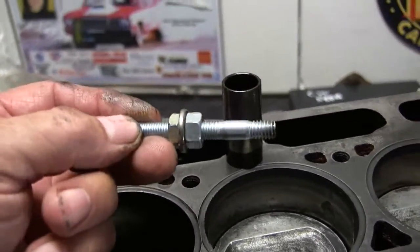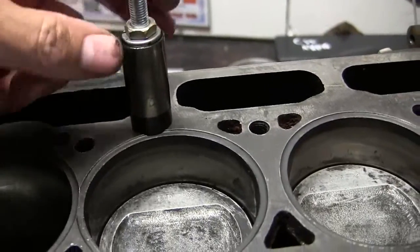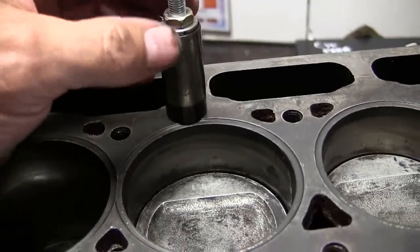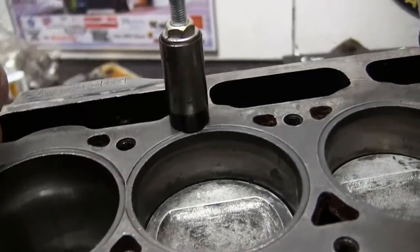Cam follower goes down and sits on the bottom. It's a washer to center it so that it's not side to side.